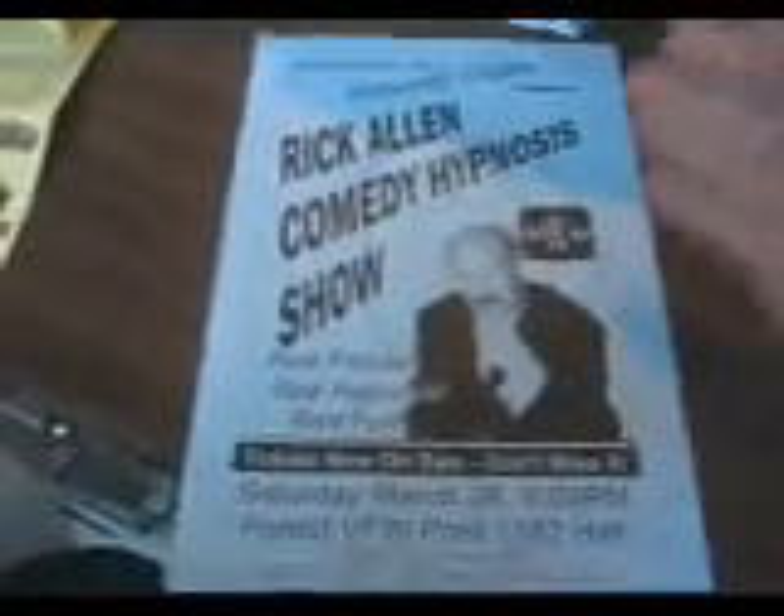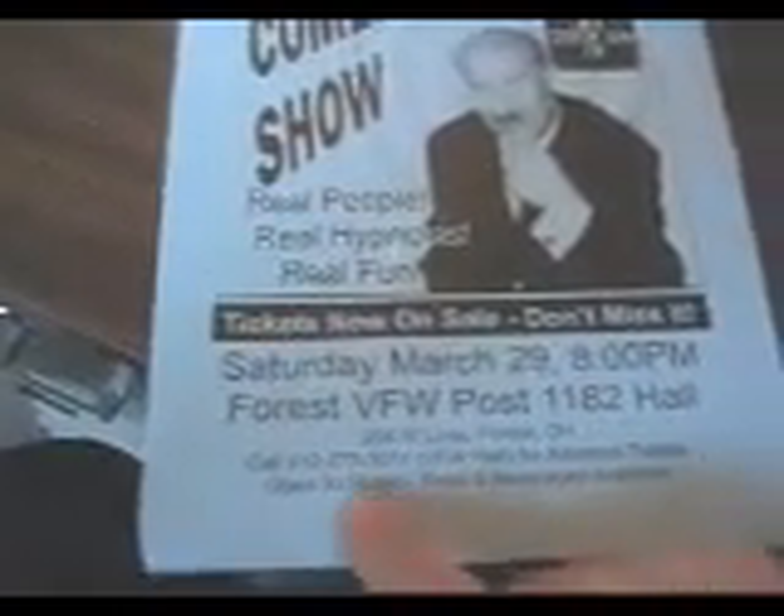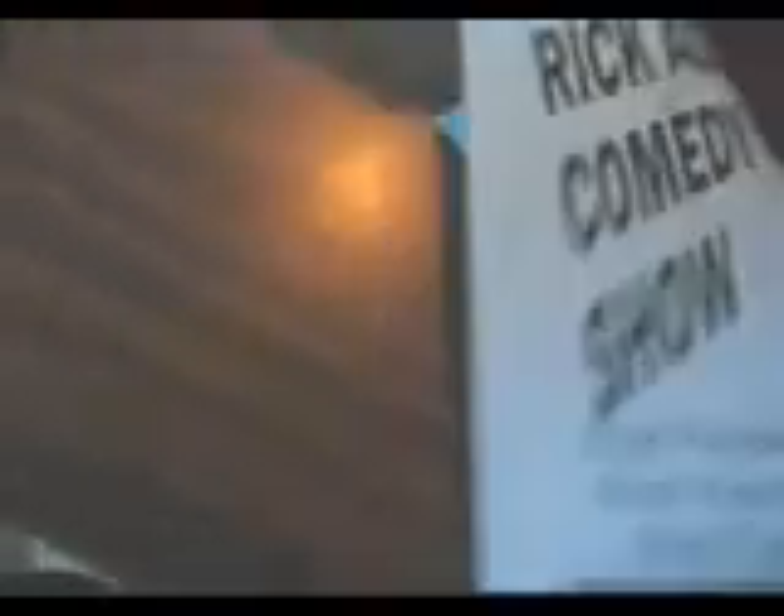I just do a real simple poster. This is on a legal-size sheet of paper, 11 by 14. It's basically the same graphics pretty much on it, but you can see them down here. We just fill in the date information, where the show is. I usually have that it is open to the public and food and beverages will be available, as I talked about on the call last night. The poster is just printed on a simple sheet of paper — inexpensively, 20-pound paper — and I usually go with some kind of pastel or astrobright paper on that.